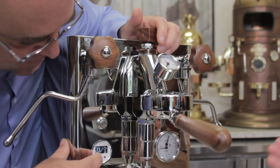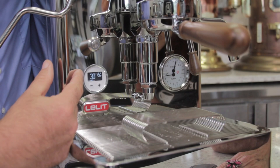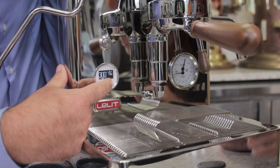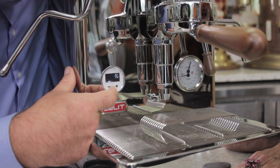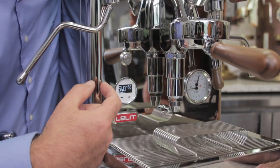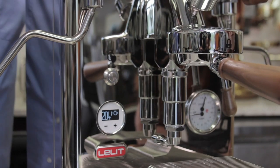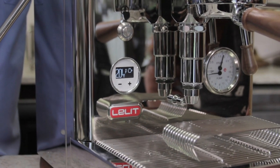Here you can program the machine to go into a sleep mode — you can set it from 150 minutes up to 540 minutes maximum. Sleep mode keeps the coffee boiler heated at around 70% and the steam boiler basically turns off. It doesn't turn off the machine entirely; it just gets it into sleep mode and it still stays warm.